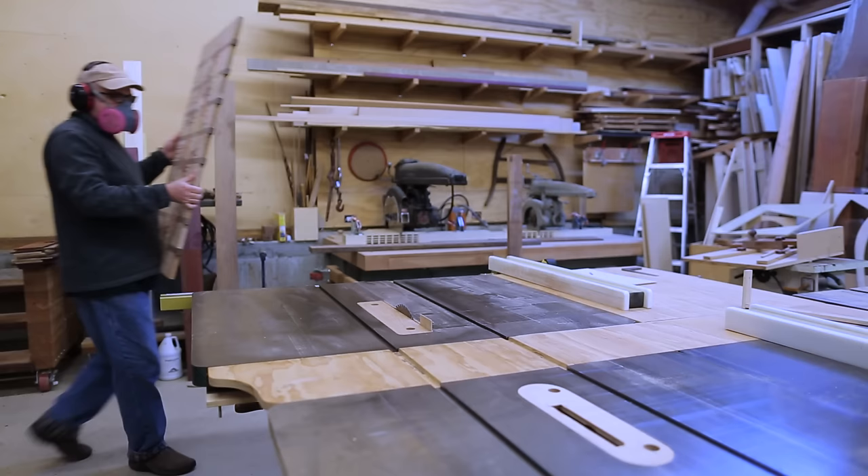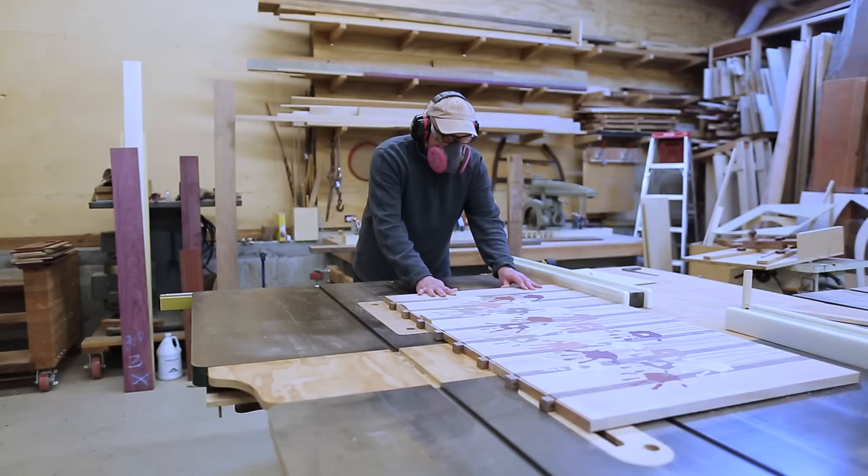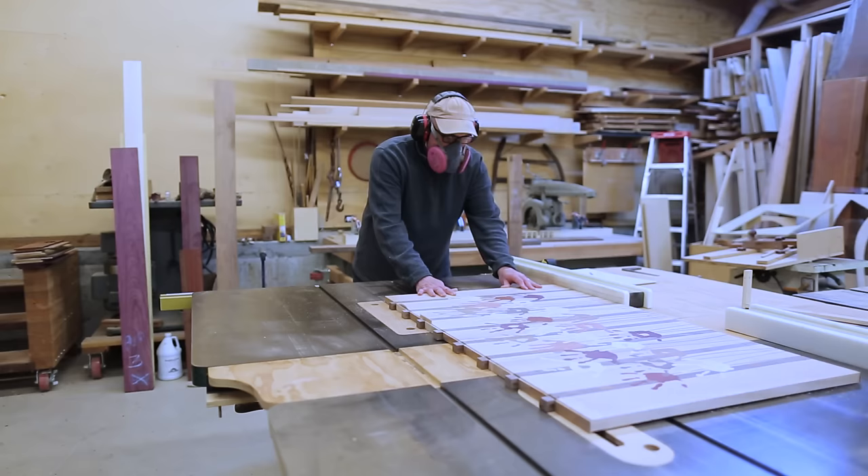Now that I've got one straight edge, I can use that to make the opposite edge straight as well — or parallel. And I cut off a little more of the edge I cut with the handsaw.